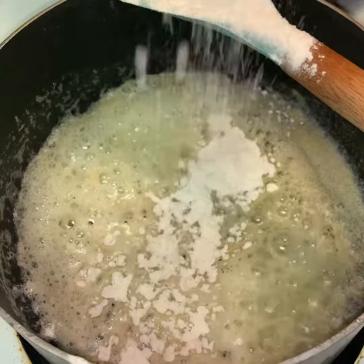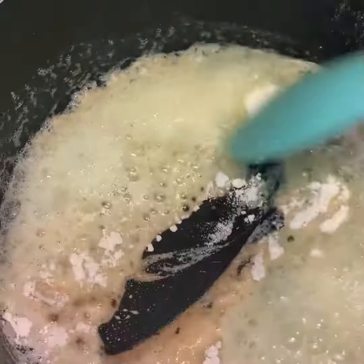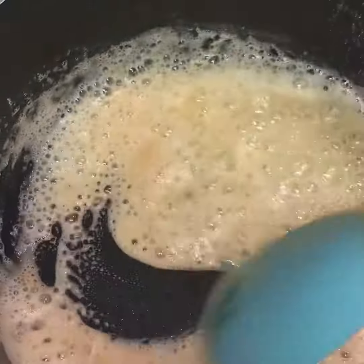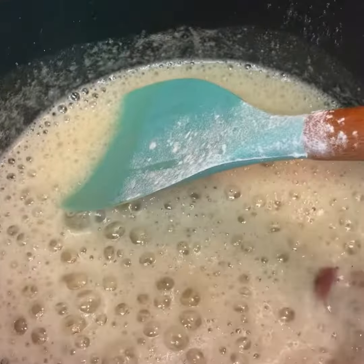We're stirring all of that raw flour taste out. As you see, we added it in and now we're just gonna give it a quick stir until we get all of the flour out. You want to give it a nice little color so it turns kind of brownish.